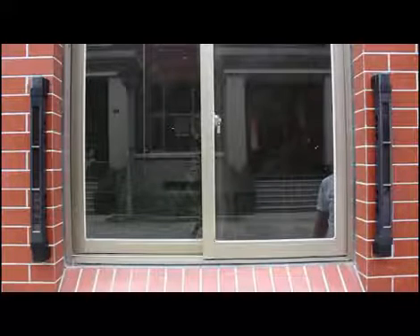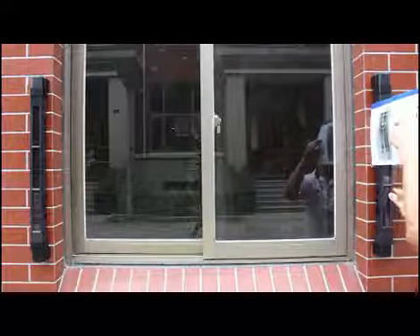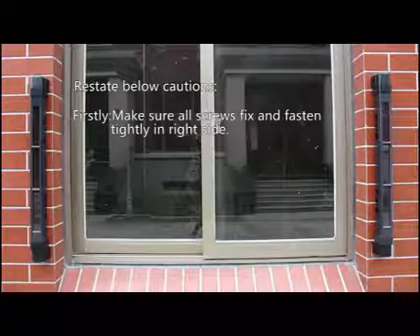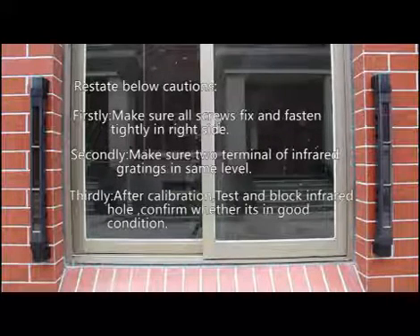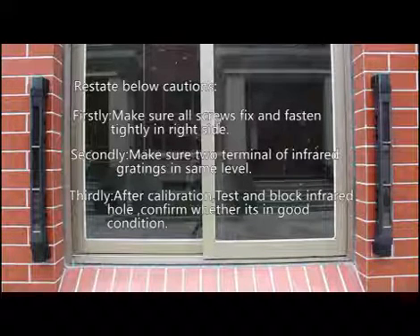Check the other terminal of the infrared gratings in the same way. Restate the following cautions: First, make sure all screws are fixed and fastened tightly on the correct side. Second, make sure both terminals of the infrared gratings are at the same level. Third, after calibration, test by blocking infrared holes to confirm the system is in good condition.